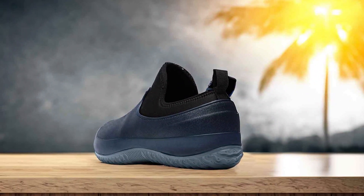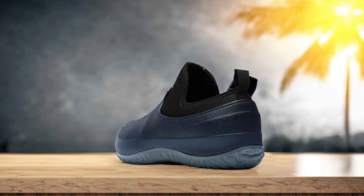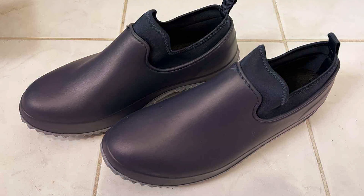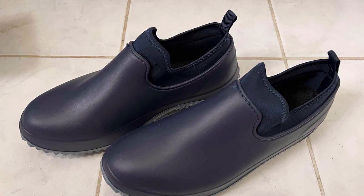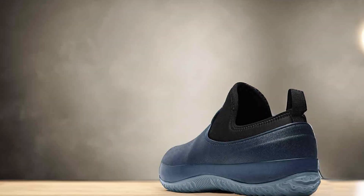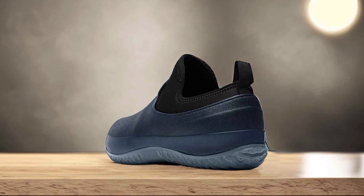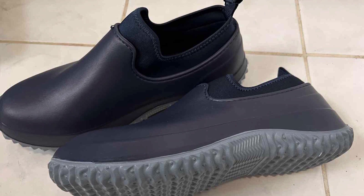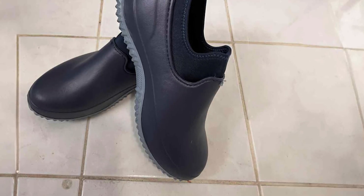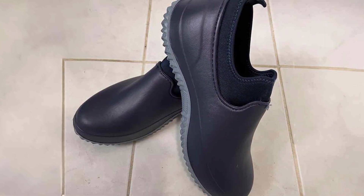These boots feature a thick sole with deep treads, which provides excellent grip and traction on muddy or uneven surfaces, making them a safe choice for gardeners working in slippery environments. The reinforced toe area adds an extra layer of protection, particularly useful when working with heavy tools or machinery. Inside, the boots are equipped with a cushioned footbed that offers support and comfort, making them easy to wear for long periods. The high-shaft design offers added protection against splashes and keeps dirt and debris from getting inside the boots. They're also easy to clean, with the rubber material allowing for quick rinsing after a messy gardening session.